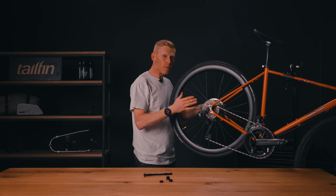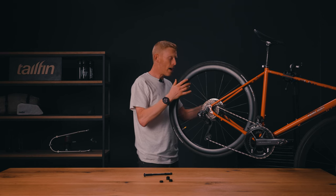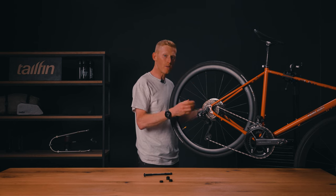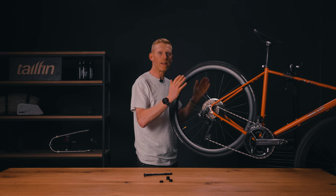Use a visual inspection to see if this is the correct spacer to allow the same amount of axle to show on both sides. I start off by using the thicker version, and this is too thick — there is more axle showing on the non-drive side than on the drive side. So I know I need to replace that for the thinner version, which will give me the same amount either side.